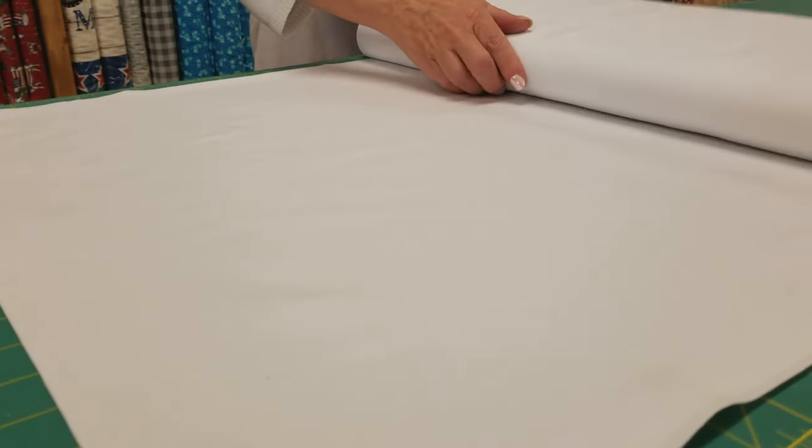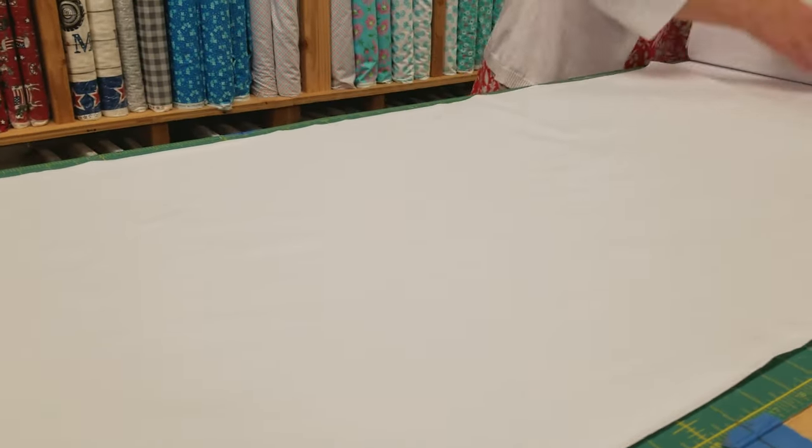We need two and a quarter yards of background, and this is going to get cut up into a variety of sizes.